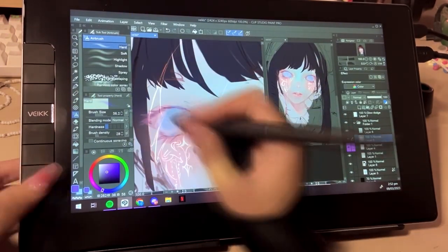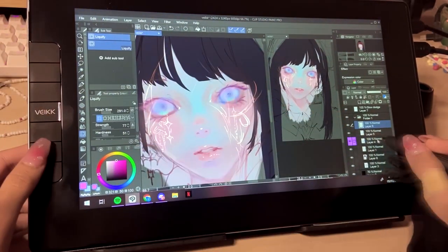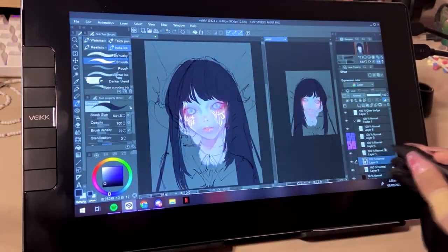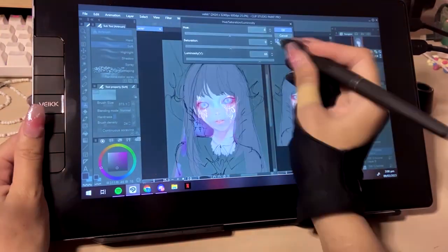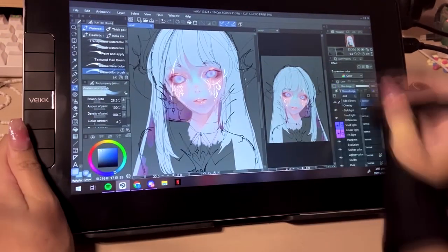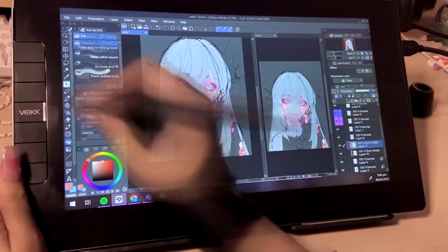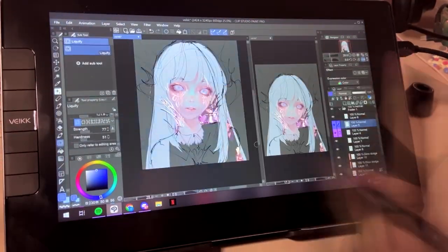The design is also very sleek — not bulky at all, actually very compact. Speaking of compact, the size: I initially thought it was going to be too small for my liking, but I was pleasantly surprised. I draw on my iPad sometimes and always feel constricted by the workspace. The size of the VK1200's work area is similar to my iPad but with a wider work area, and the user interface in Clip Studio Paint on Windows is much less cramped than on iPad. The size was also designed with portability in mind.